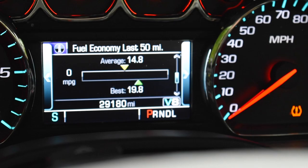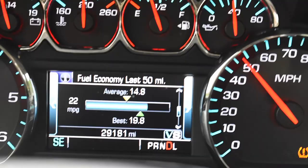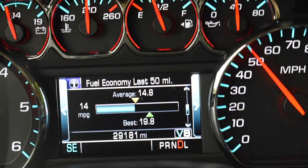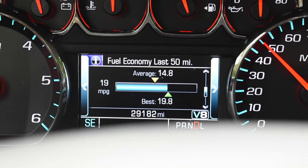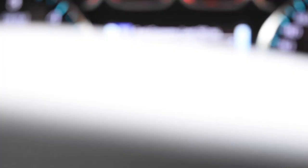Right here, right now, barely any throttle input — it would normally be in V4 mode but it's staying in V8. Coming up to a little hill, I press the gas down a bit and it just does what it needs to do. It doesn't have to think about switching from V4 to V8 or consider a downshift — it just goes. Letting off the throttle at the peak of the hill, she stays in V8 mode. You can see the fuel economy readout jump up when I'm off the throttle.